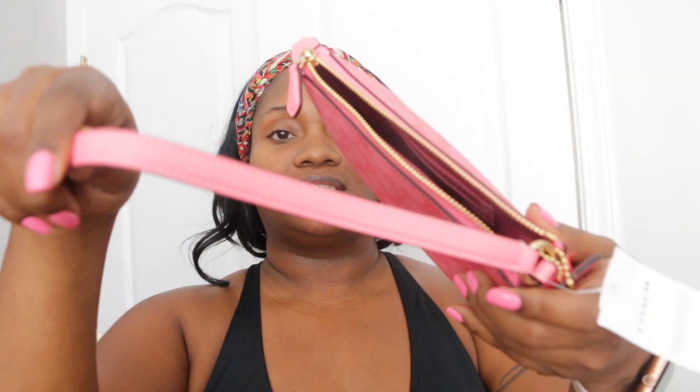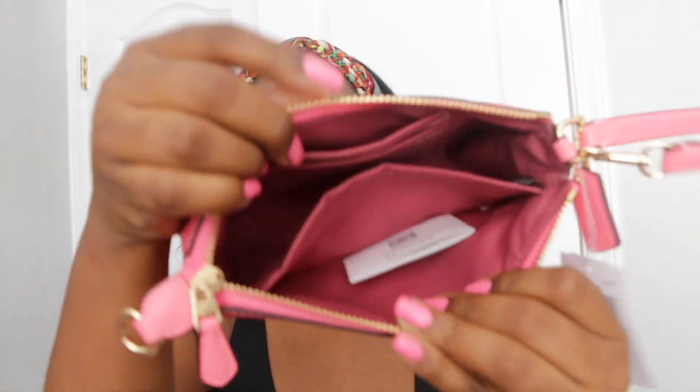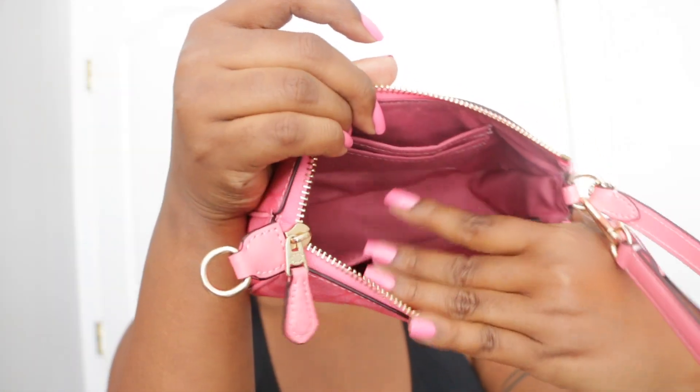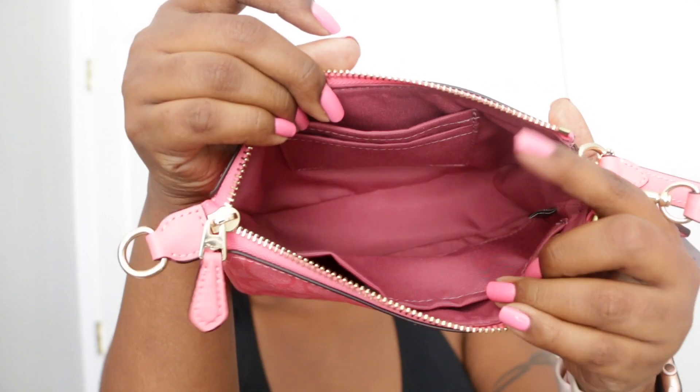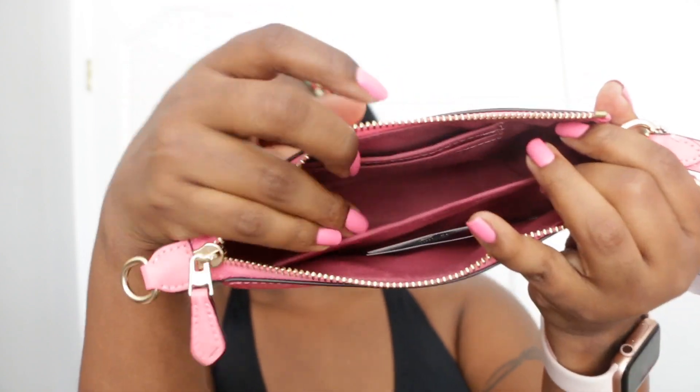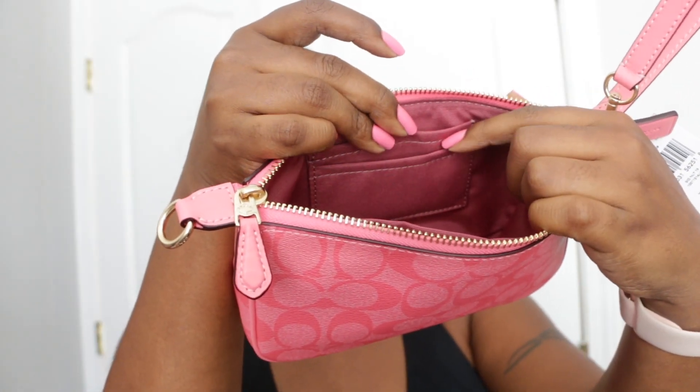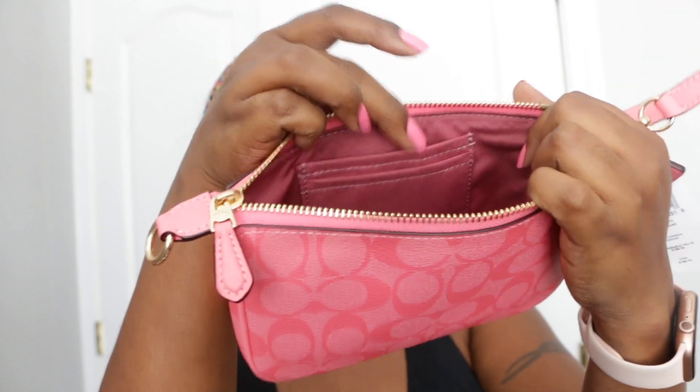Alright, so there we go with some adjustment of the lighting. Now you can get an actual look at that color. It has a bubblegum pink color, gold hardware. It has the strap you can convert and use as either a shoulder bag or a wristlet. The inside is this beautiful burgundy color. So it's not a dark color, which gives you the option to be able to see inside the bag. It has the slip pocket there, and it has the card slots where you can add in your bank cards or whatever cards you want.